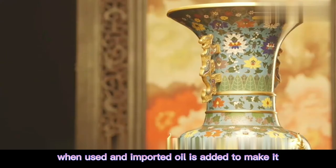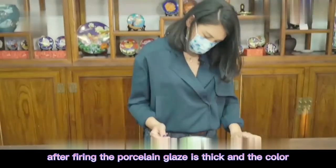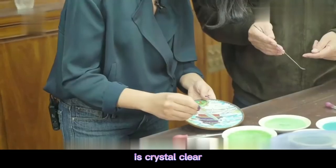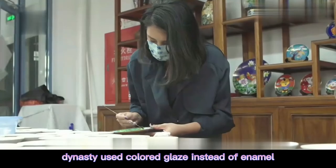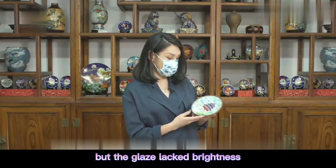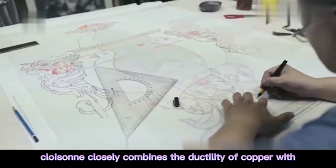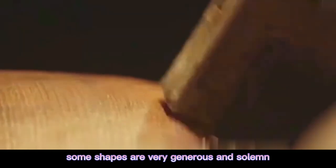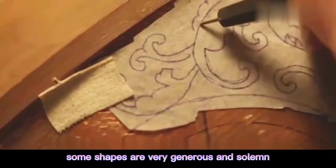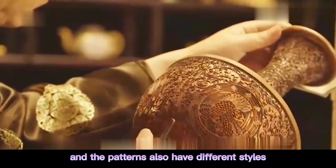When used, imported oil is added to make it into a paste for filling. After firing, the porcelain glaze is thick and crystal clear. Most of the cloisonné in between uses colored glaze instead of enamel, but the glaze lacks brightness. Cloisonné slowly combines the ductility of copper. The character is thick glaze; some shapes are very generous and solemn, some are very thin, and the patterns also have different styles.